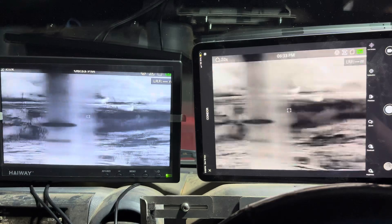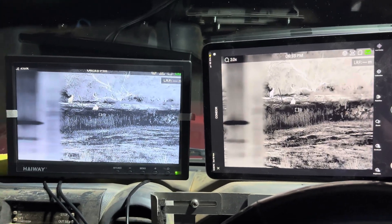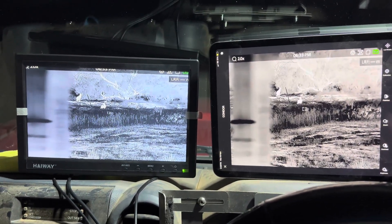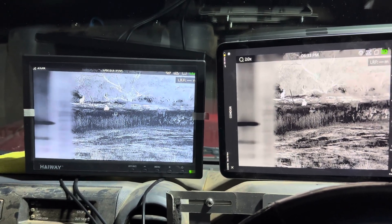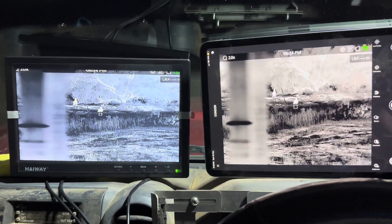I'm just going to jump up on the back and show you. You do have to hardwire your thermal Falcons — a lot of people have trouble with Falcons with the Wi-Fi, so a hard wiring solution is great for them.